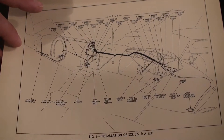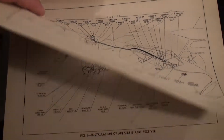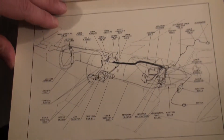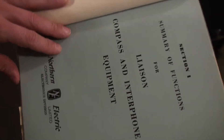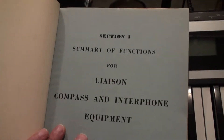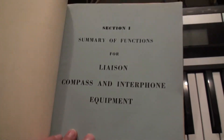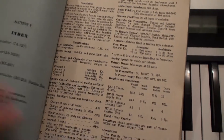Anyways, he passed away last year and he gave these manuals to my dad and he said he would like for Scott to have these manuals — he knew that I would enjoy this, which I really do.